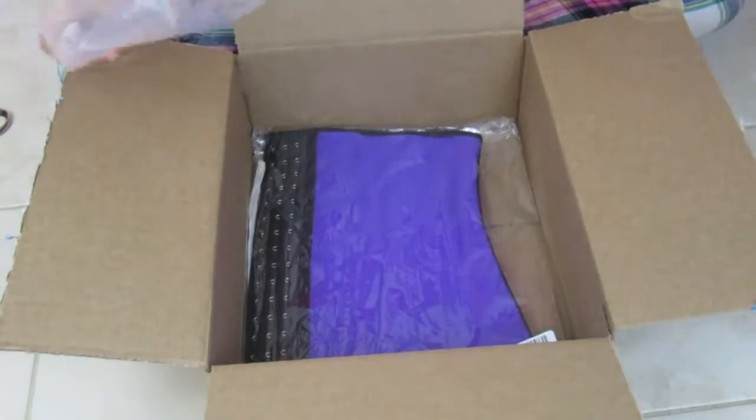Hello guys, welcome to my YouTube channel again. Today I'm gonna be doing an unboxing of a waist trainer. I have the box right here, so let me cover my address with a little bubble wrap.